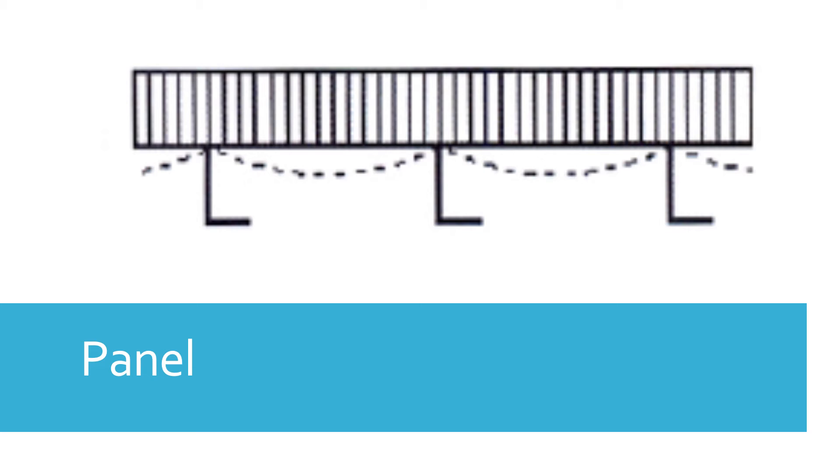By adding the stiffeners, the panel is divided into strakes — the width of the stiffener spacing. You may have heard about the garboard strake and sheer strake; this is how strakes are formed. The load on that area is transferred to the stiffener, which has gained strength due to being welded to the plate. So the plate doesn't absorb the pressure — it's the stiffener that takes the load, strengthened because it's welded to the plate.